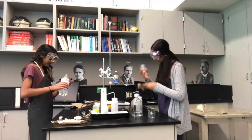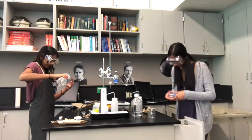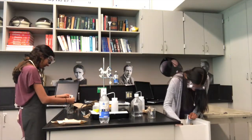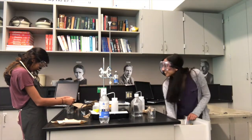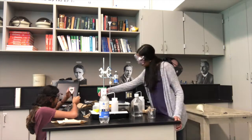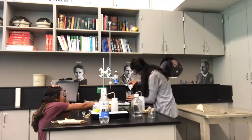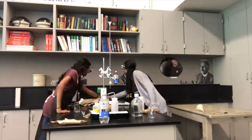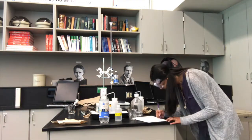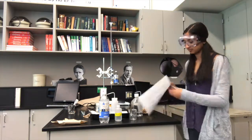Measure out 25 ml of carbonic acid in a beaker. Then record the pH of the carbonic acid to make sure it's actually acidic. Record the pH for future reference.